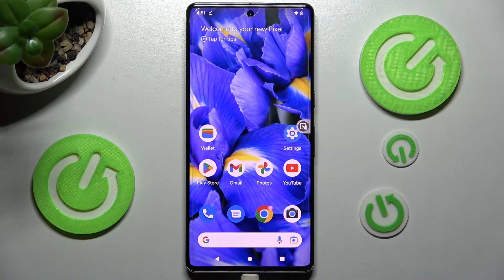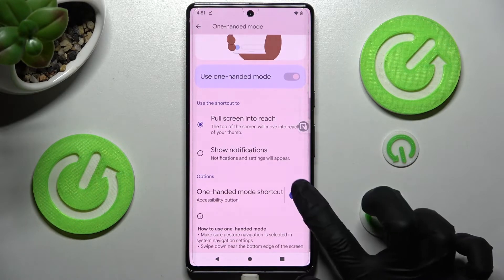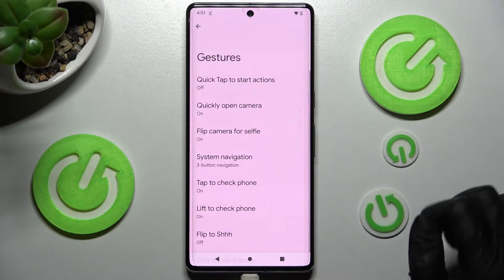In order to disable One-Handed Mode, go into the same settings and click on this toggle one more time. If you are using Gestures navigation though,